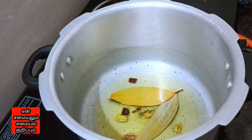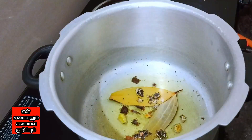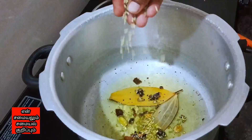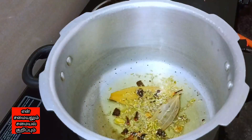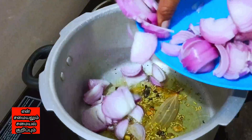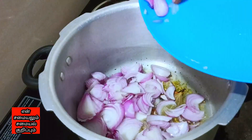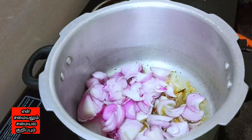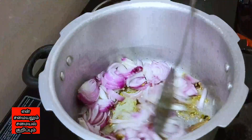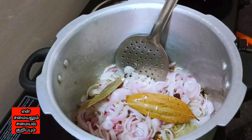I'm going to fry it like this. When I'm using the sauce, I'll fry it. Let's make three small portions of the rice. Cut the rice into the rice.